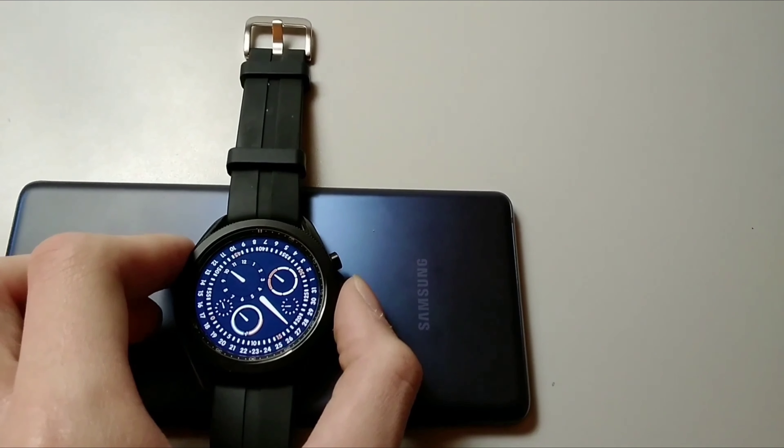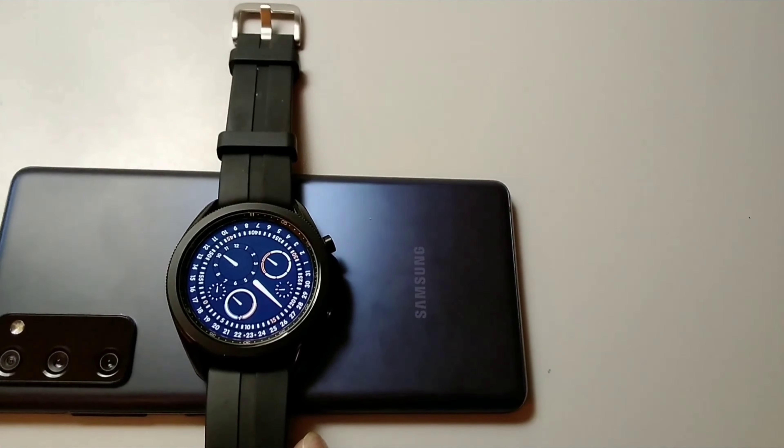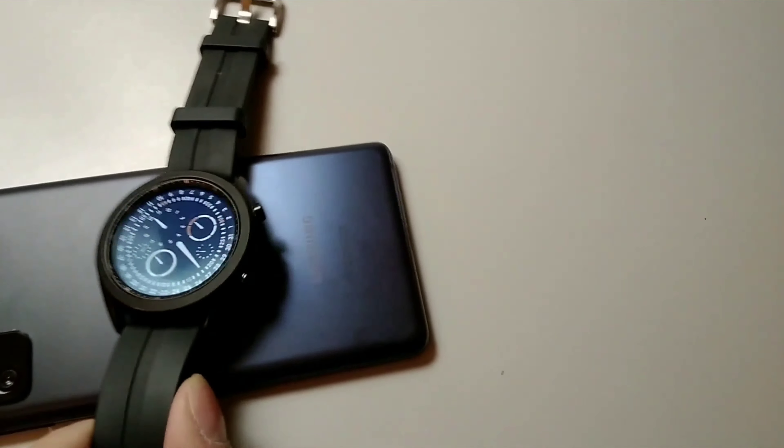See, that's cool — that's why I like Samsung. Please like and subscribe, thank you.